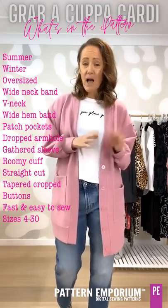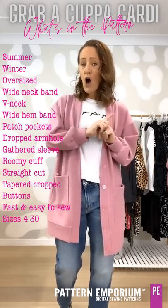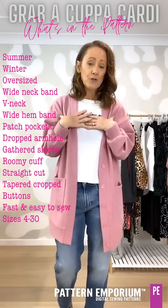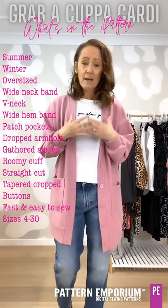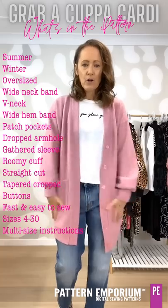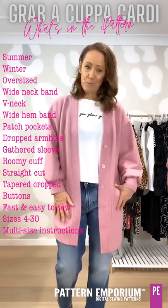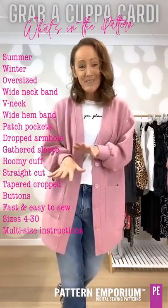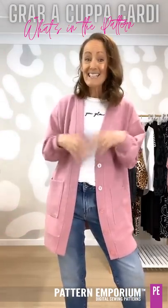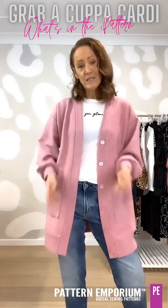It goes from size 4 to 30 in Australian sizes and you can see those measurements on the website. As with most of our top patterns, it is sized using the upper bust not the bust, and if you are three or more sizes bigger through the hip seat you might like to multi-size. Surprisingly it doesn't take a massive amount of fabric for something that is so oversized.